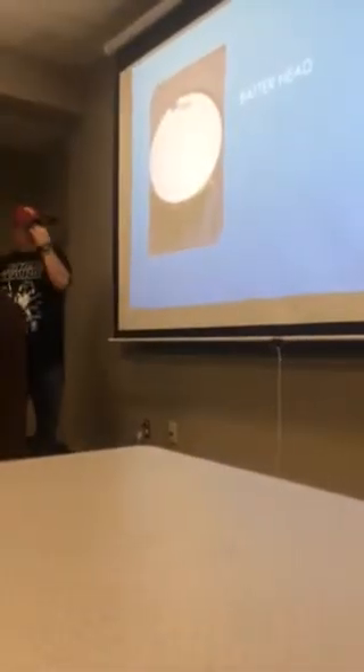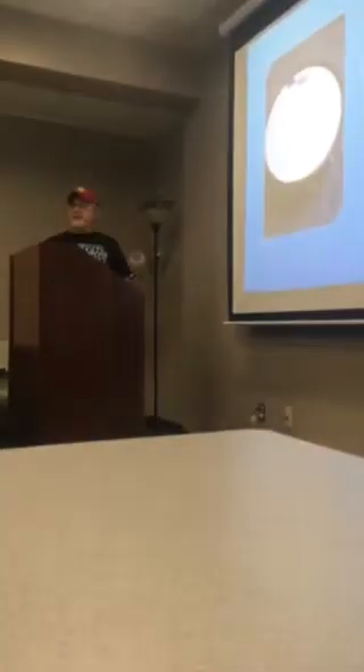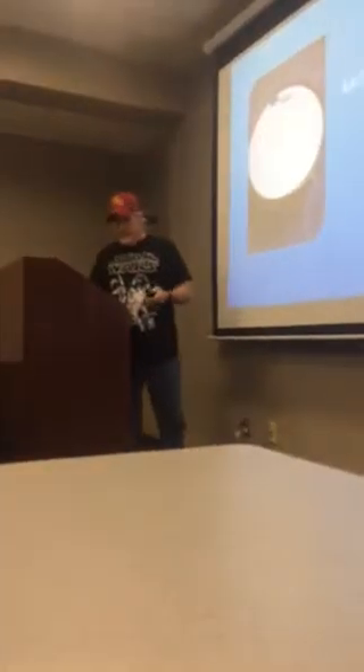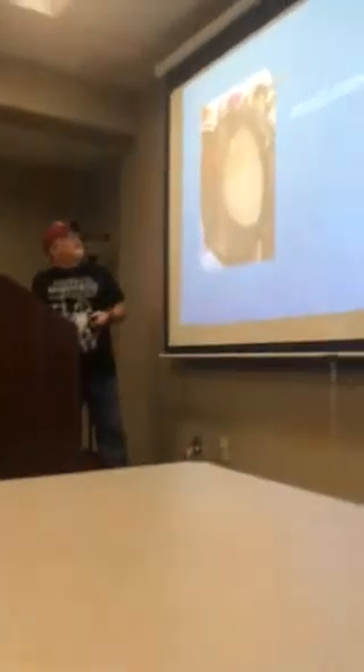The first thing you come to is the top head, which is referred to as the batter head. It's called a batter head because you hit it — this is the one you actually hit with the stick. This is the vented head; you can see it's got holes around the side. That blue thing is used to muffle it for microphone purposes, typically, and that is always on the top of the drum regardless of what kind it is.